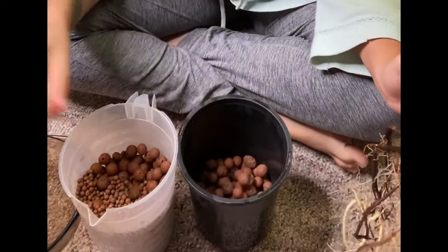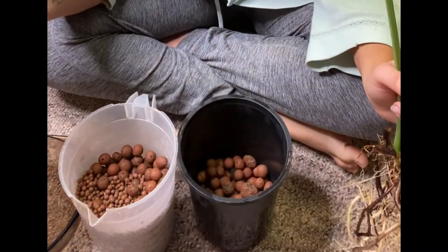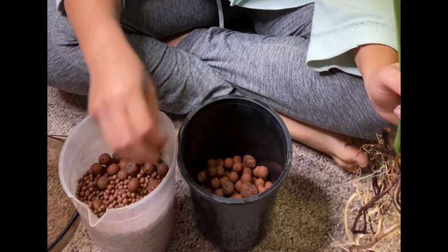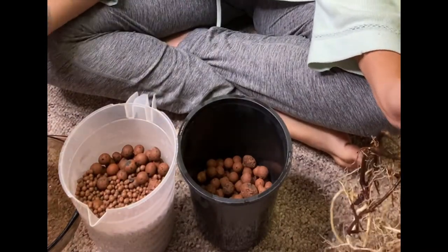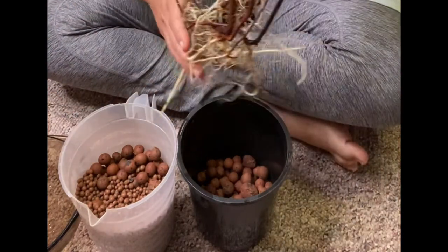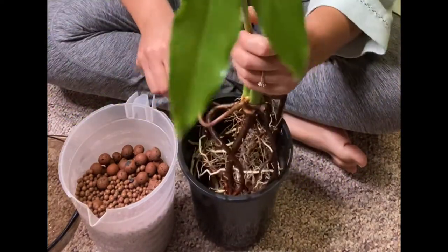Look how big this one is — oh my god, that's like an inch. That's huge. What are these big LECA balls even used for? Do you use the big LECA balls or the smaller ones? Normally I use something that's in between, but I guess my husband couldn't find that for me. They're pretty much sold everywhere. So I'm stuck with what I have right now.